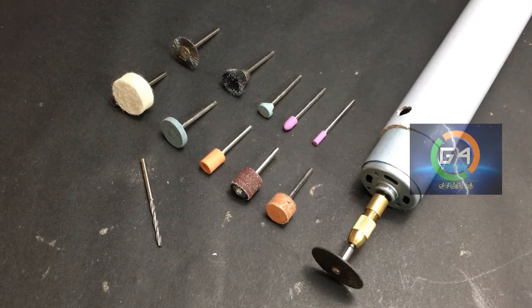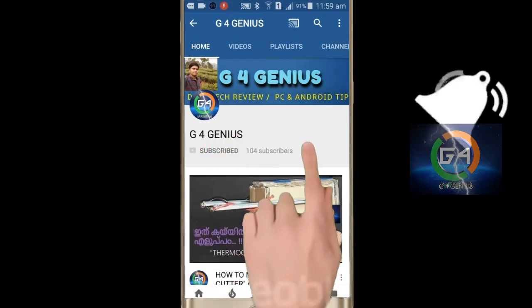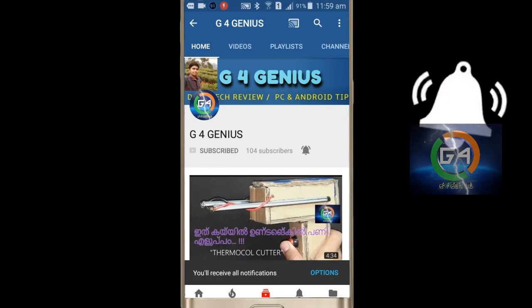Hi friends, welcome to Jifferjanias. It's me Glenn Francis. We are going to do a mini cutting tool machine video. If you watch our channel, subscribe and click the subscribe button. Hit the bell button.